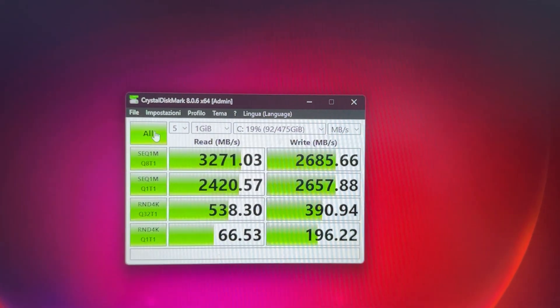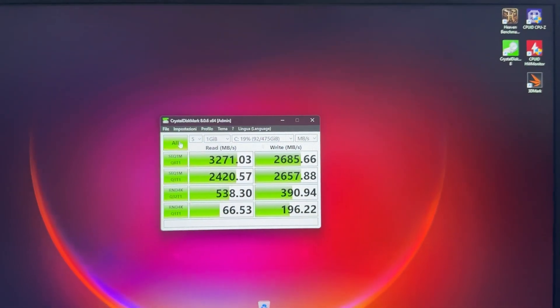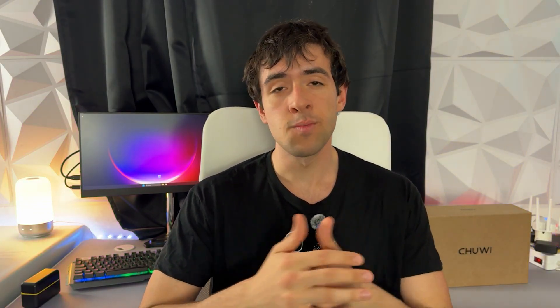I then ran CrystalDiskMark because I wanted to see what kind of NVMe they put in there. It's a pretty slow NVMe drive — pretty much Gen 3 speed, even though it has a Gen 4 interface and the motherboard has a Gen 4 interface too. But it's understandable, because this way it puts out less heat and it's a lot cheaper. And let's face it, if you're not doing heavy video exporting or moving files around, you don't really need more than a Gen 3.